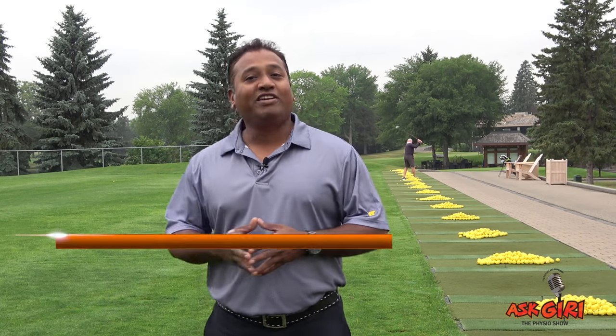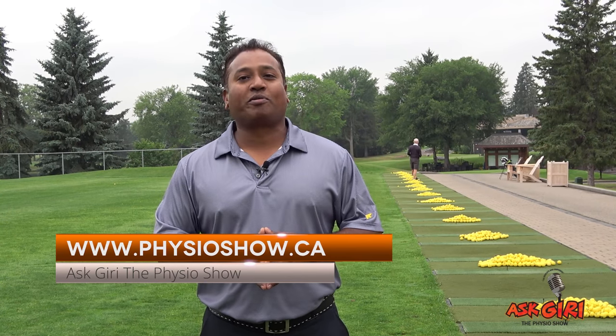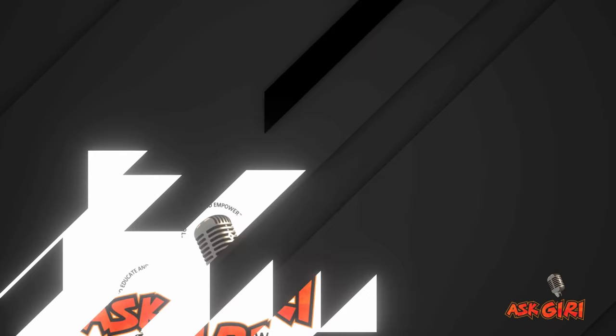Hello everyone, welcome to Ask Giri the Physio Show. Today we're going to talk about the Golf Operating System — I call it GOS. As I promised, we're going to talk about some biomechanics and some tips to improve your golf game. We are here at the Royal Mayfer Golf Club in Edmonton on a beautiful cloudy overcast morning at the driving range.